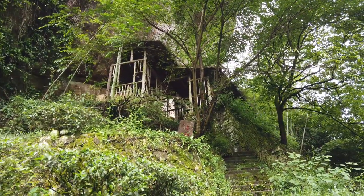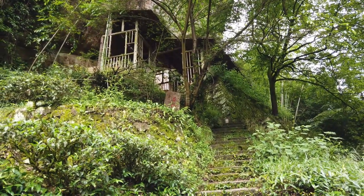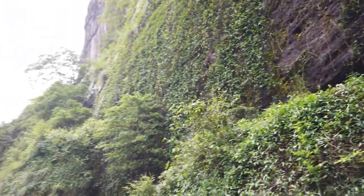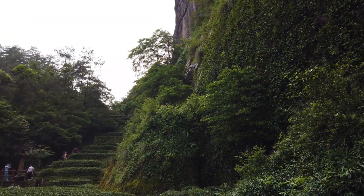I initially thought this was a prison for people who try to pluck the Da Hong Pao plant, but that's not correct. It's actually where they used to process the tea in old times. And the mother plant is over here somewhere — let's go see if I can get it in frame and get a little closer.